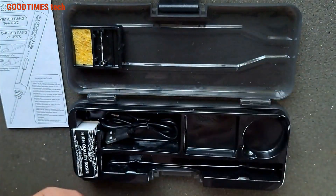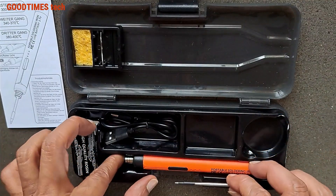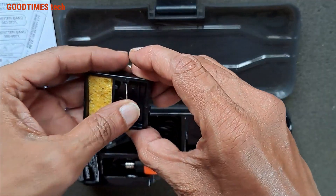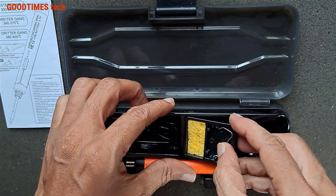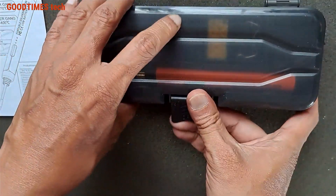After it cools down, just pull out the bit gently. These two are the terminals for heating the element. Place it back in the stand. The carry box is good — you can place it in your backpack and use it anywhere.